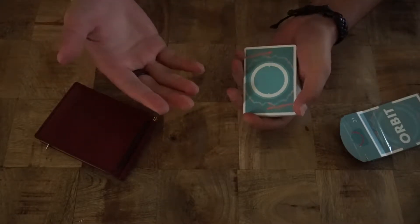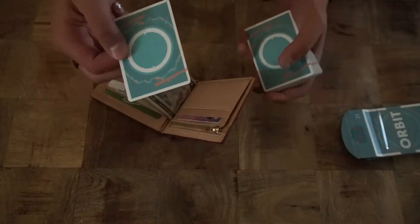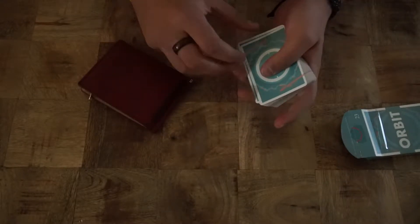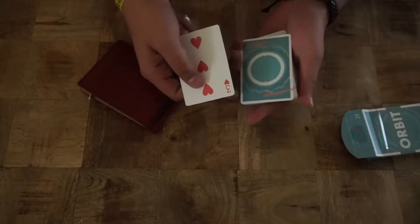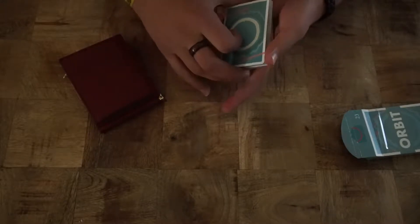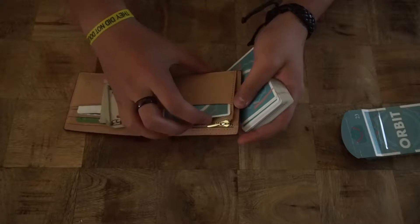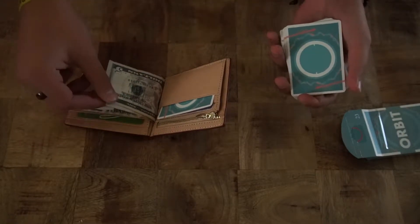They're like, 'Oh my god, it is missing!' Then you pull out your wallet, pull out the double backer and say, 'There's been one card inside my wallet the whole time — and you said one card. That card is the three of hearts.' Do a clean double lift to show them the three of hearts, then put it back in the center. When you're done, open up your wallet, put the double backer back in, and you can start over again and again until you're satisfied with the trick.